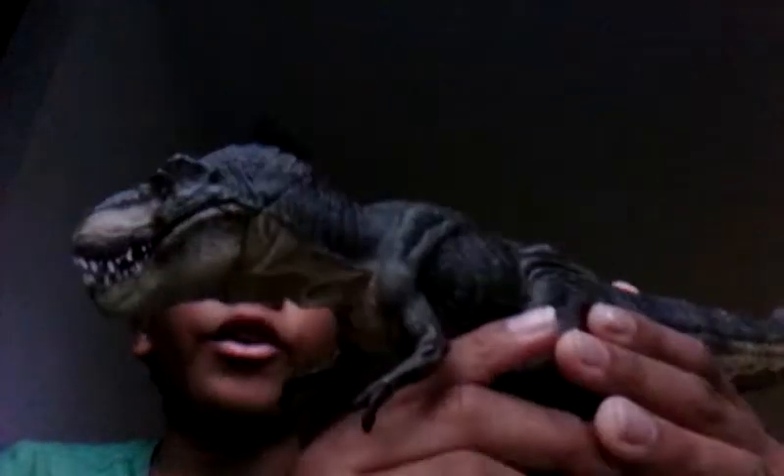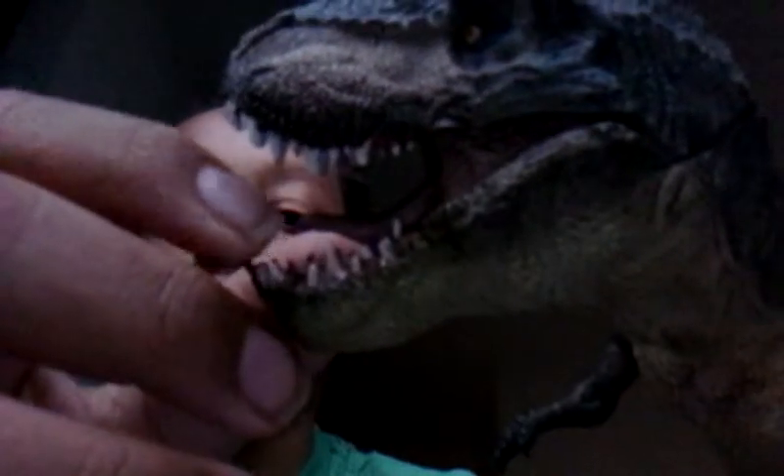I might have given it a nine out of ten last year, but this time I'm going to give it a ten out of ten. Actually, I don't know what this rating is.